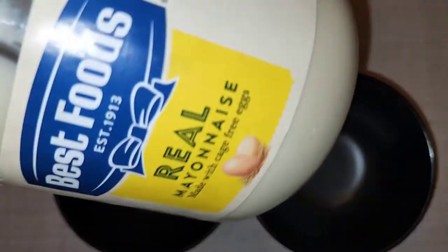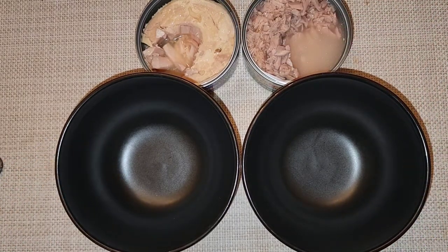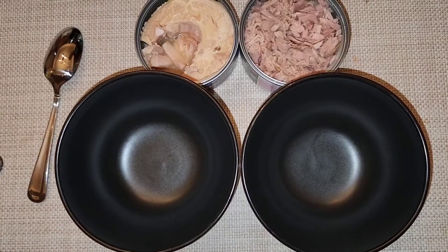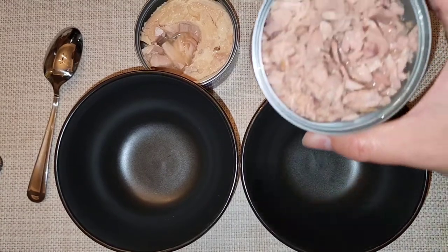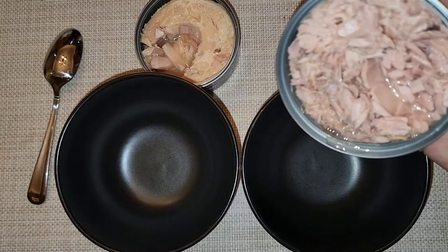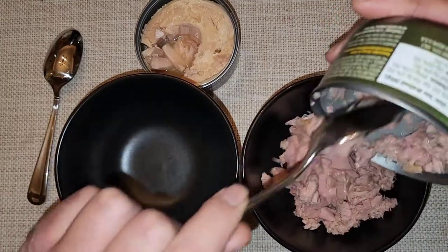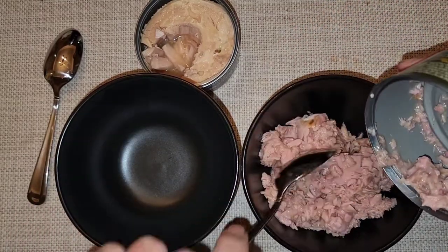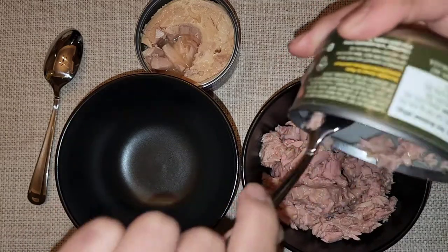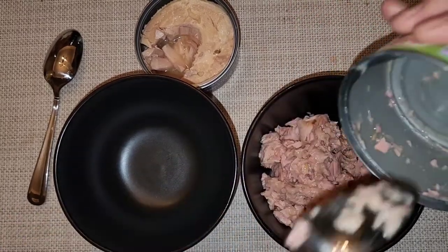For a fairer comparison, adding mayo to both. The Chicken of the Sea says to drain it, the Wild Planet says not to, so draining the Chicken of the Sea and leaving the liquid in the Wild Planet. Scooping both into separate bowls and adding roughly equal amounts of mayonnaise. The cat can probably smell it — she follows us everywhere.